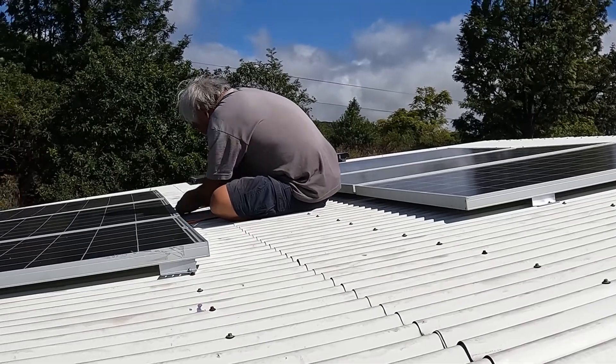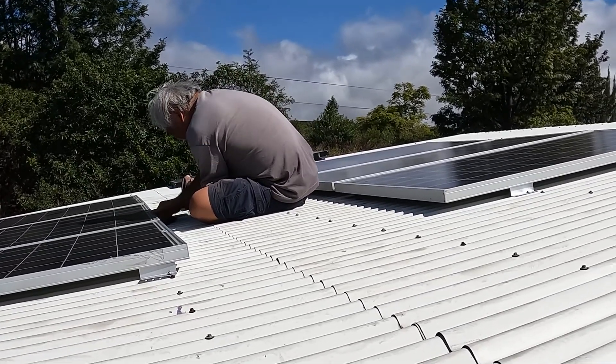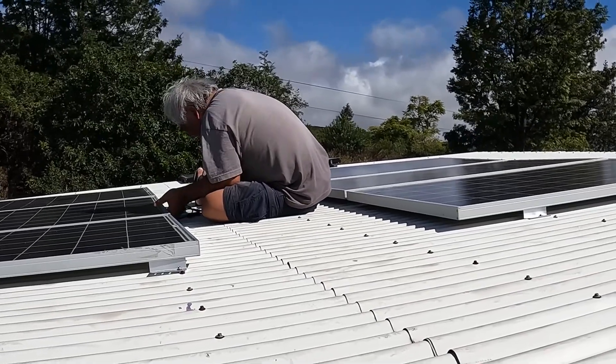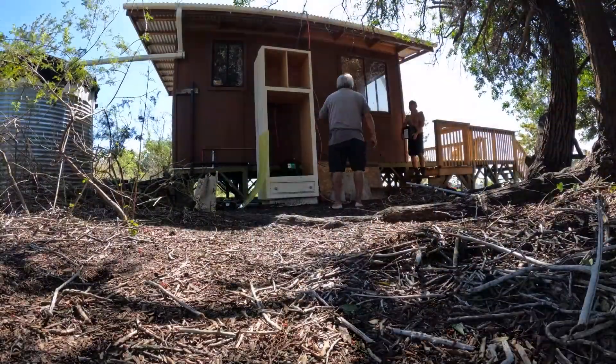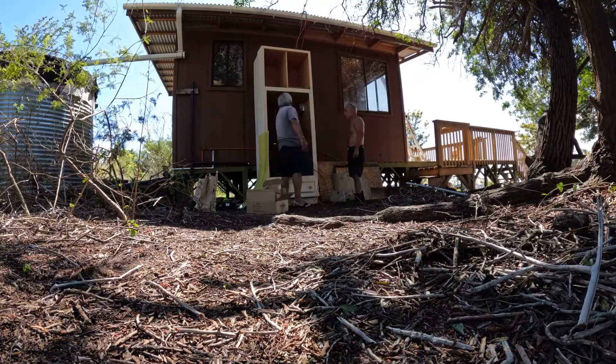All the panels are hooked up and the wires are running down the side. We didn't fasten it down yet because we still need to paint the shack. We're just about done — now we just have to hook up the batteries. We're carrying four six-volt batteries down here; they're golf cart batteries.